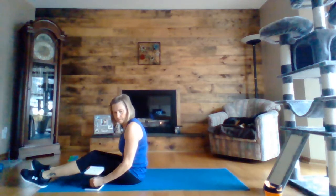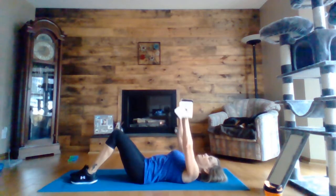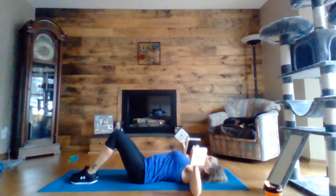All right, ten seconds left. Five, four, three, two, one — chest press. 90 degree bend at the elbow at the bottom and then squeeze at the top over your chest.